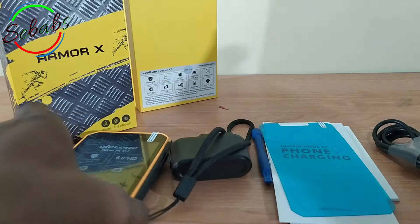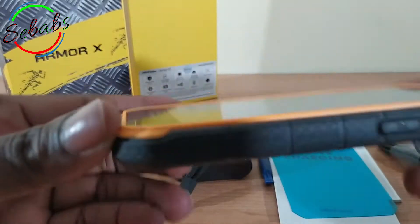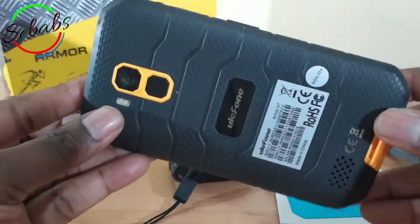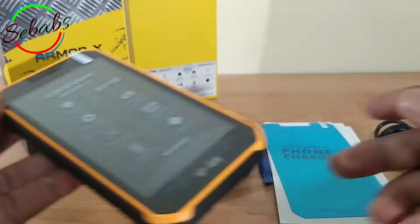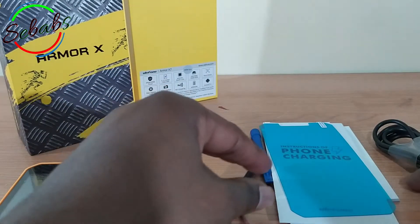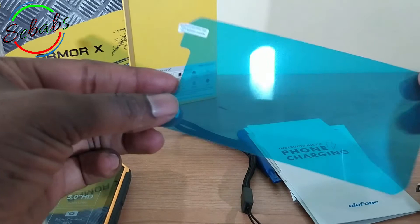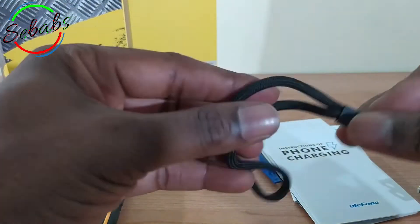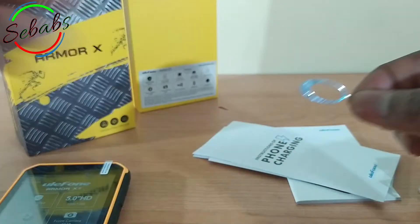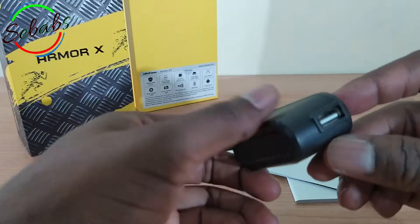Talking about the package contents, we've got one: the cell phone itself. You can see the general characteristics here above — the build is rubberish. We've also got a battery charger, a data cable, a USB cable, a protective film, it comes with a sling, a plastic spudger, a seam needle, and this is the charger.